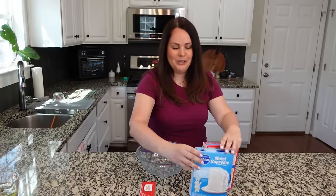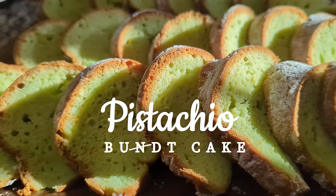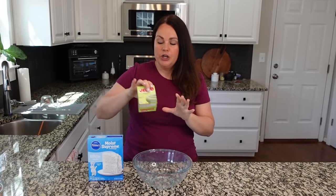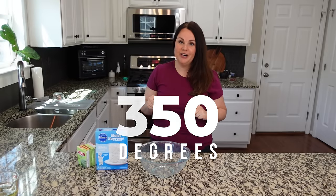We're starting with the white cake mix, and this is one of my favorite flavors of all time — we are making a pistachio bundt cake. I love pistachio. If you don't like pistachio, you can change up the flavor. You're going to be using some instant pudding, and you can use different flavors. We need to start by heating our oven to 350 degrees. This is so easy and it's just a few ingredients.